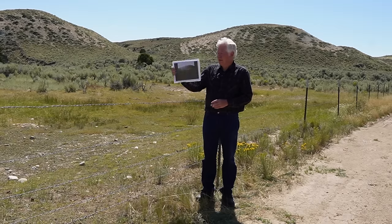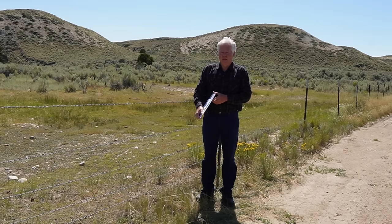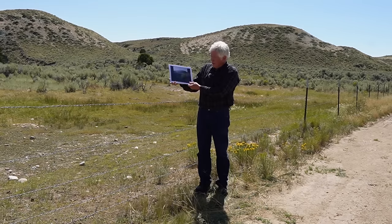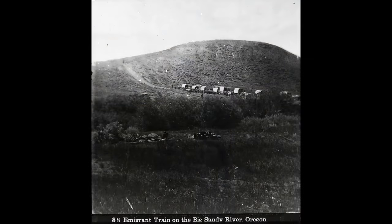None of the negatives he took exist anymore. If you look at this picture that Albert Bierstadt took right here, it says 'Immigrant Train on the Big Sandy River, Oregon.' We're currently standing in Wyoming, but at the time this picture was taken, to Albert it would have been Oregon territory.